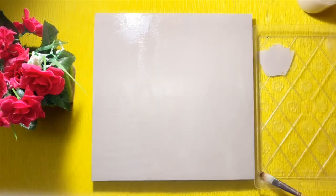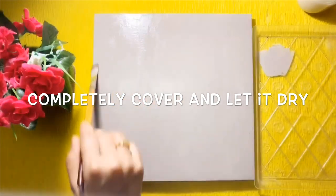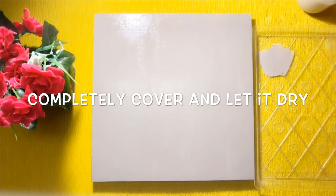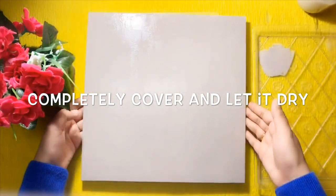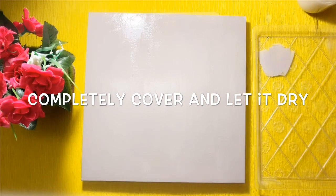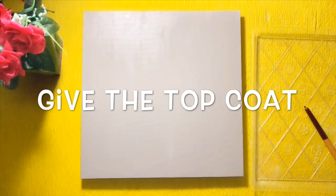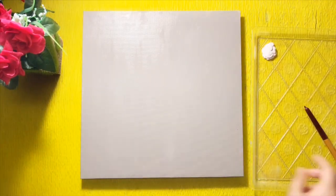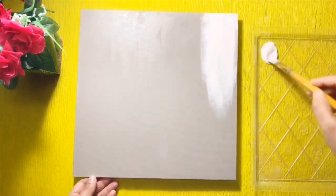Cover the canvas completely with crackle medium. Let the crackle medium dry completely, and then apply the top coat color. The top coat must be applied for cracking to occur. Here I am using portrait light, but you can use any other contrasting colors too.